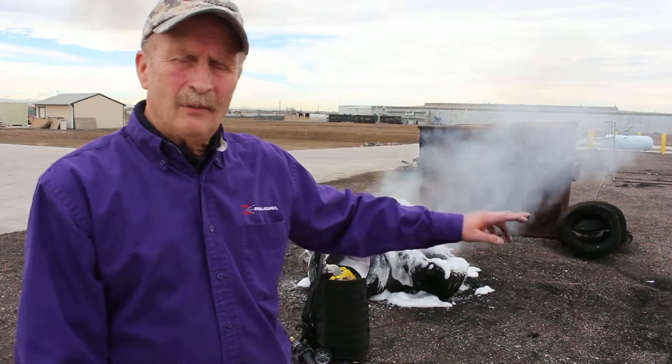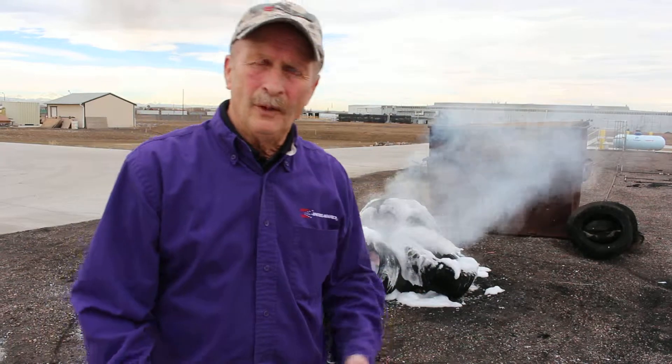We're going to do another one in a minute where we're going to put both piles out with one backpack fill, with a burn on my back.